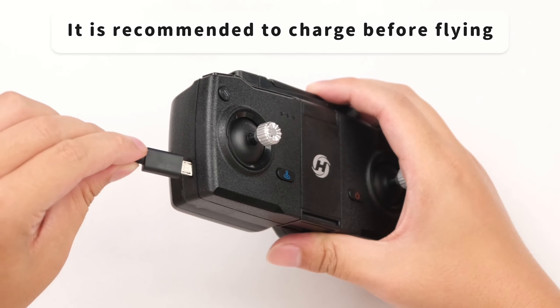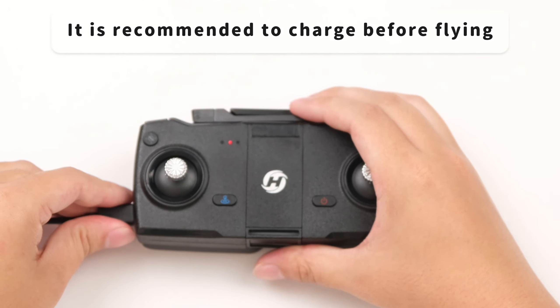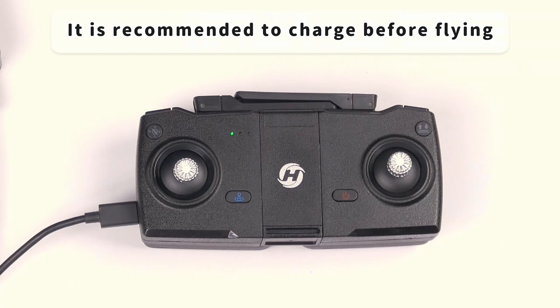When the transmitter battery is charging, the light of the transmitter will turn red. When the battery is fully charged, the light of the transmitter will turn green.